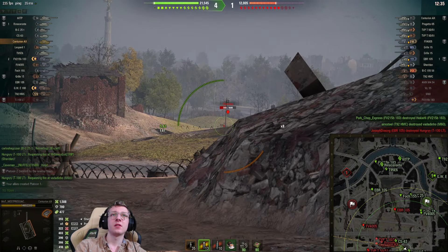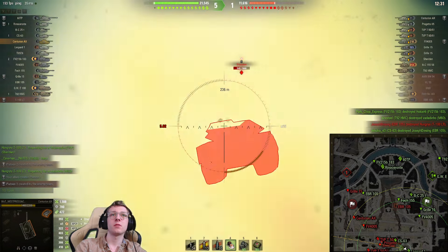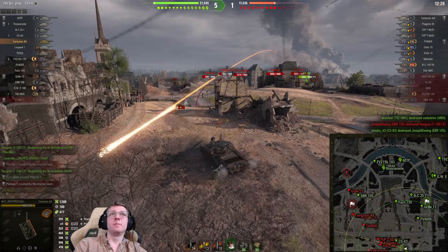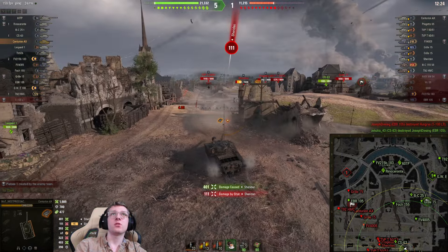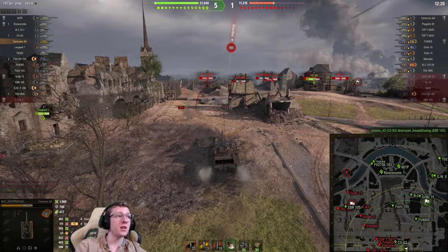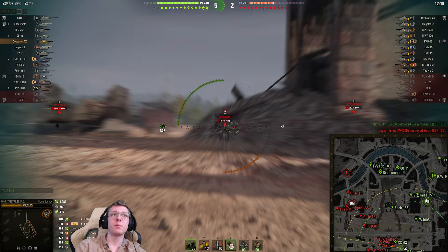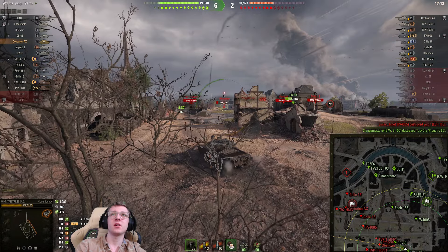Let's reload and load an AP shell. Let's see if that Sheridan tries to poke — nope. I'm not loving the gun as much in this situation. But there you go — nice shell into the Sheridan. We're up to 2,000 damage now, which is pretty good. We've bled a little bit of health but it's nothing huge. If that Sheridan pokes again, hopefully we can just get the clear.